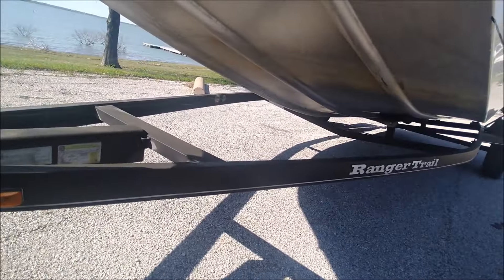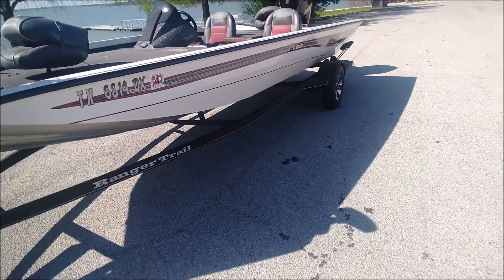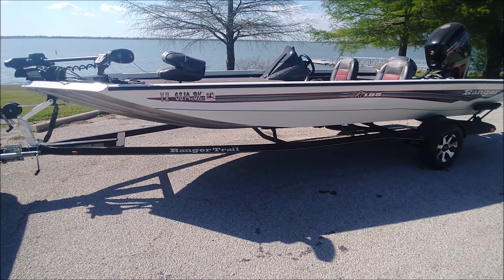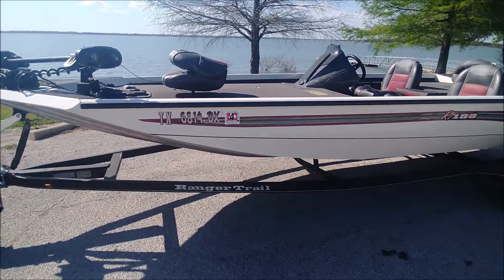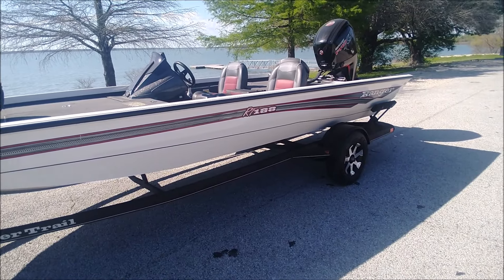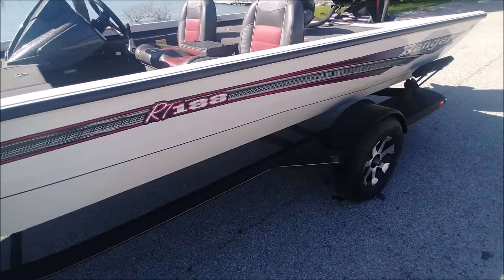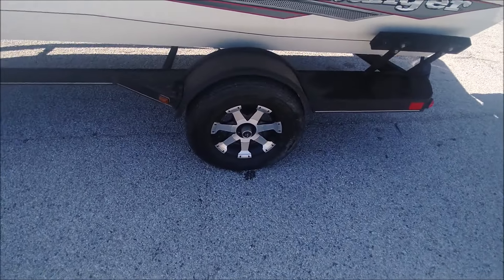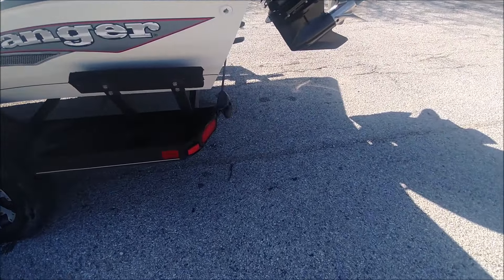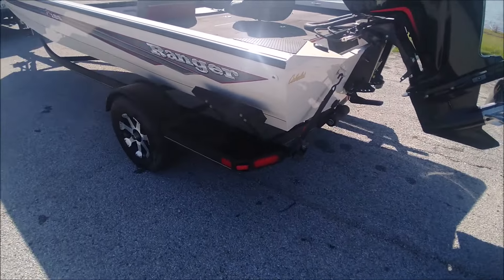One thing that Ranger does that I really like — they paint the sides but leave the bottom aluminum, so it doesn't show scratches. The decals are still in excellent shape, not faded. The painted side is not scratched up — one little bitty scratch and that's pretty much all of it. It's got alloy wheels and nice Carlisle tires, which I'm sure have been replaced since they don't come from the factory with Carlisles.